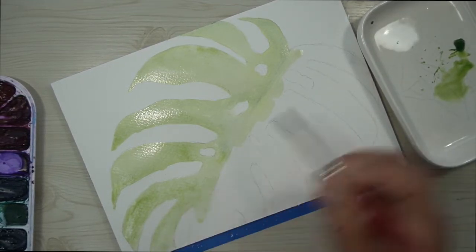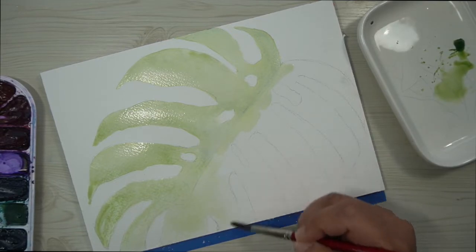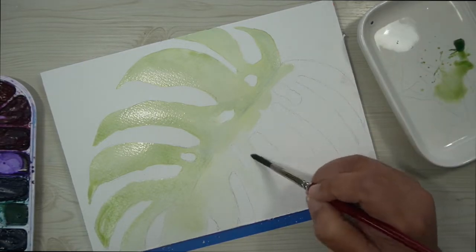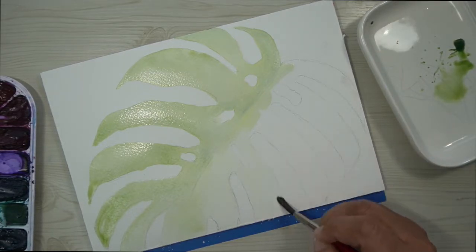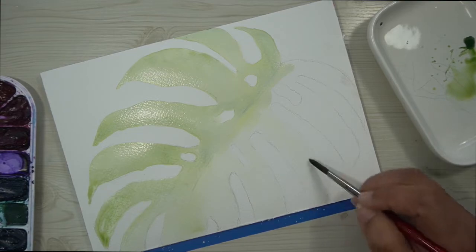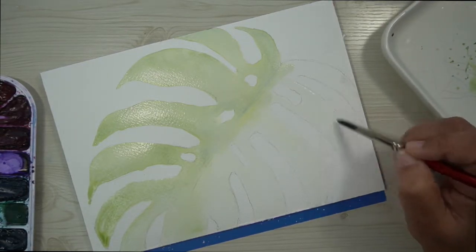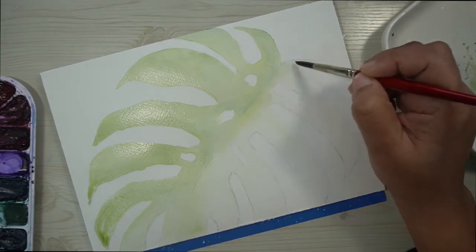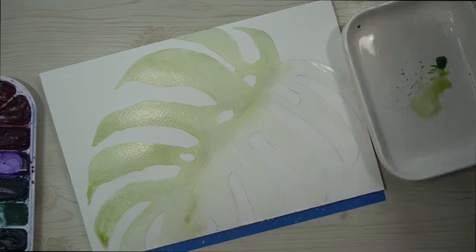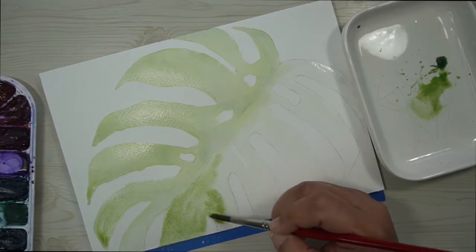Once you're done with the sap green on the first side, now we're going to take it to the other side and start wetting it. We're going to do the same exact thing we did to the top side — just take some water and add it to the bottom. The reason I didn't wet the entire piece at once is because it's so big that it's guaranteed to be dry by the time I get to the second half. So if your Monstera is a little bit smaller than this, you don't have to take it one side at a time. Working one side at a time, we are first going to add water to the inside of the leaf, and then put down a very light wash of sap green.